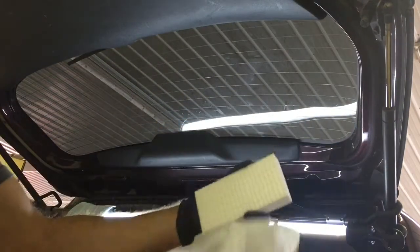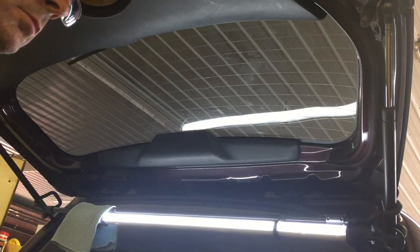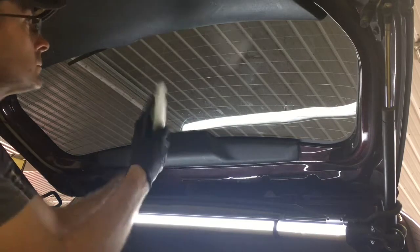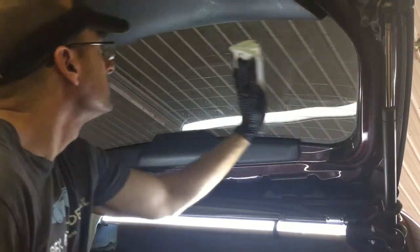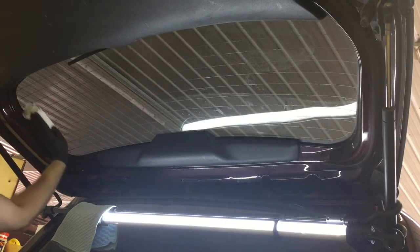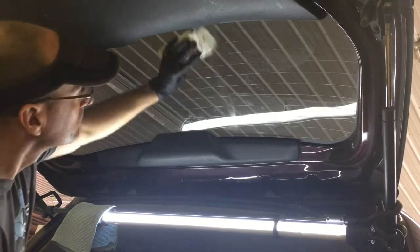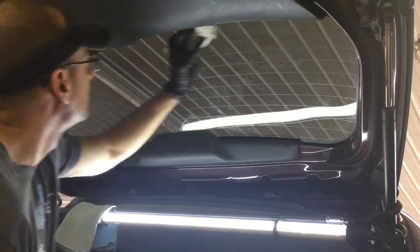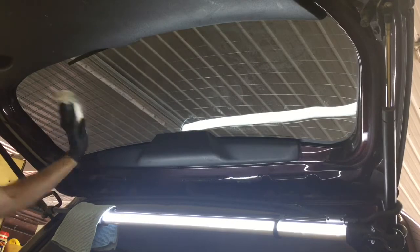I like to take the moist towelette and wrap it around a Magic Eraser. You can get into some of the tight spots that your fingers may not be able to. Most of the heavy stuff comes off with just one swipe. It does a good job breaking down heavy dirt and grime on your windshield, glass, mirrors, or even chrome.